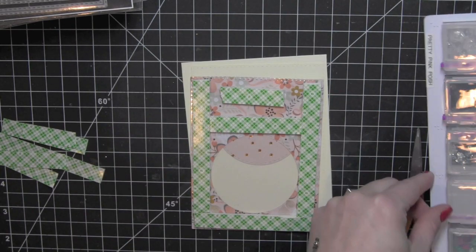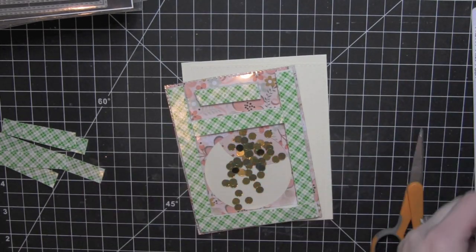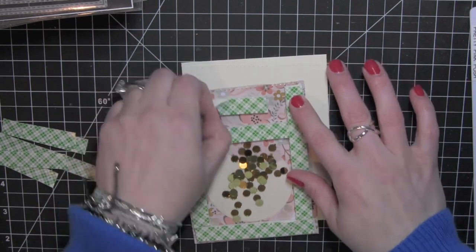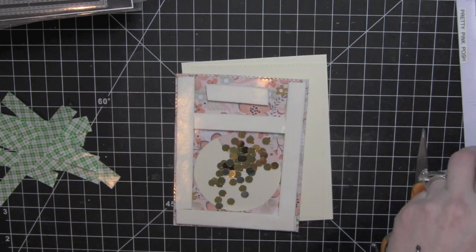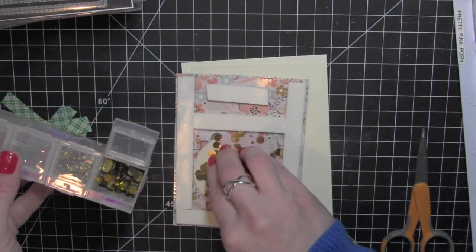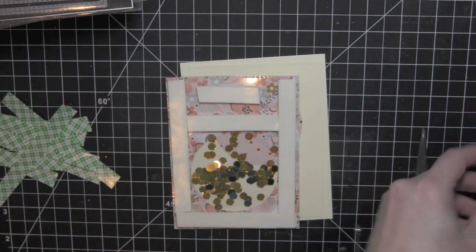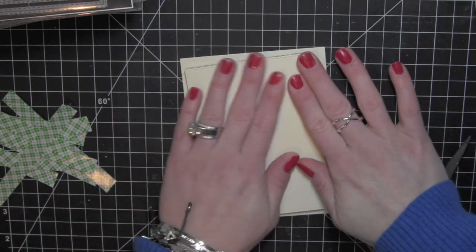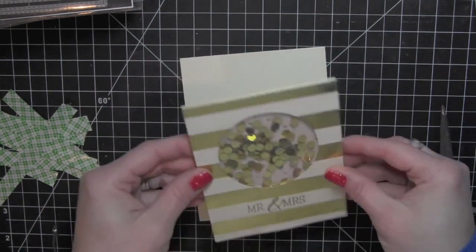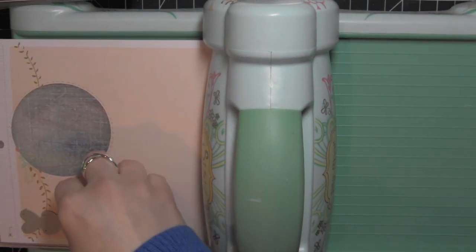So there's what the card's going to look like. I'm going to go ahead and fill the shaker now with some Pretty Pink Posh Gold Circle Confetti. Then I can pull off all of those backing papers and take the shaker backing. I put a little bit more in there and then decided that was too much, so I'm going to take that shaker back to encase that whole piece. And there is the shaker all finished. I love that the pattern paper inside of the shaker has those little confetti dots as well as the actual confetti itself.